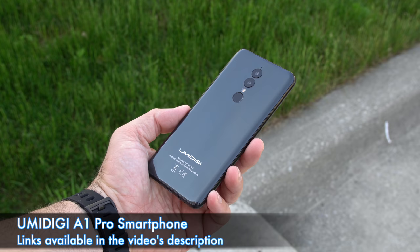What's happening everyone, my name is Alex and welcome back to a new review. Today we are checking out the latest phone from Umidigi called the A1 Pro. Even though the name sounds kind of fancy, this is just an entry-level device and you can find it for about a hundred dollars.